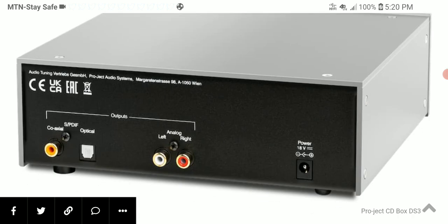The CD Box DS3 is available at projectaudio.com. If you cannot afford to spend nine hundred dollars on the DS3, you could go for the more affordable CD Box S3 at five hundred and fifty dollars. Personally, I think five hundred and fifty dollars is a better value than spending nine hundred.